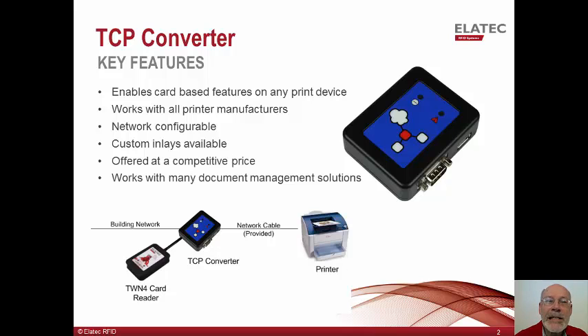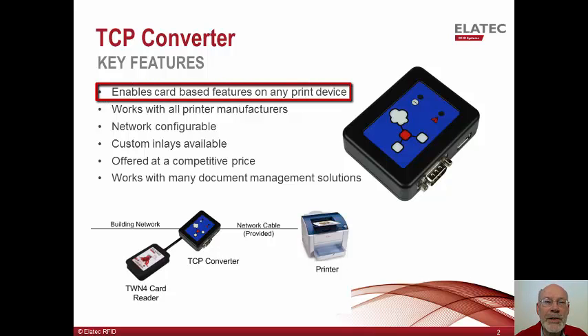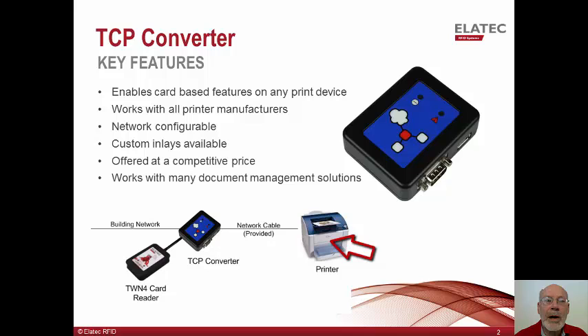The Alatec TCP Converter is designed to enable card-based features like authentication and pull printing on devices which do not have support for the direct connection of a USB proximity card reader. For example, single function printers which do not have a USB host receptacle where the reader can be plugged in.